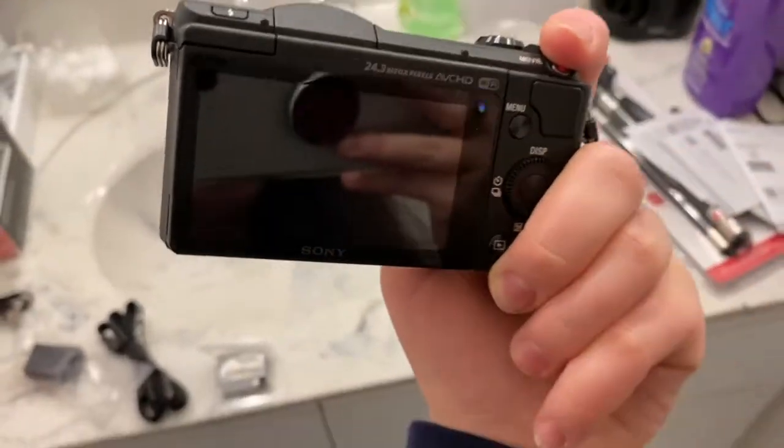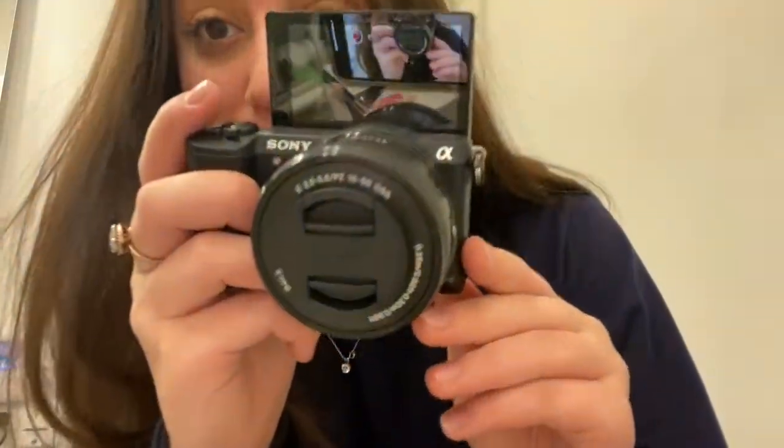Oh my god, look how pretty she is! By the way, this was on sale for Black Friday — it was $150 off, so instead of like $550 it was like $399, which is so expensive. I think it should be $300 but it was $400. Look at the flip screen — so cool, so cute!